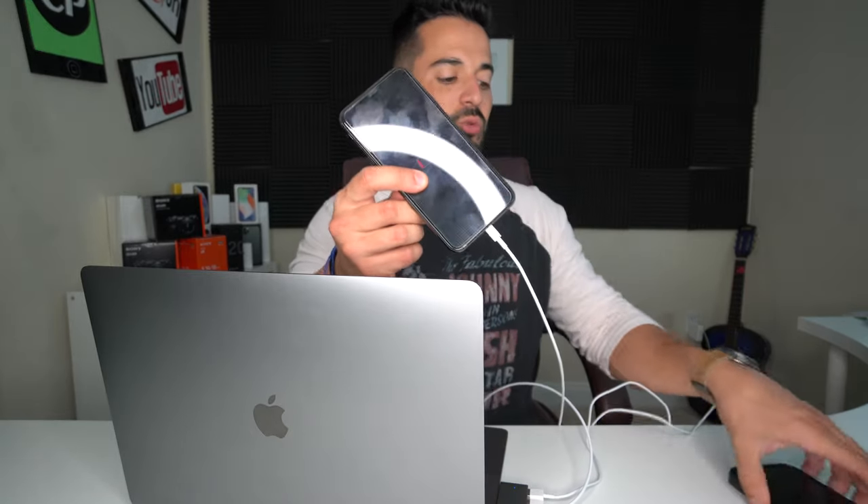It also has two USB connections, so you can grab another lightning cable and connect it to the other USB connection. Connect your second Apple device to it — this iPhone is dead, but as you can see, it is now charging as well as the other iPhone that I connected to it.